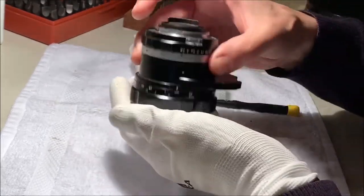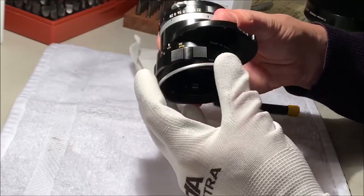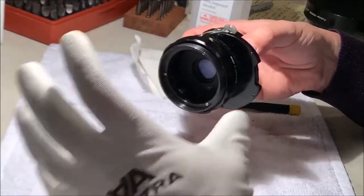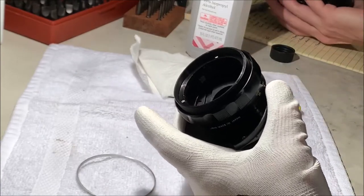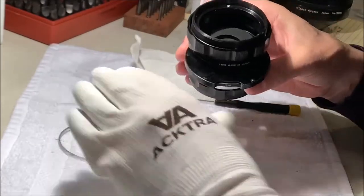The first thing while I'm playing with this is I found there's a little ring that comes out here - I believe that's going to be the spacer that sets the axial position of the main objective, which I have sitting over here lens-up to protect it. That's going to get cleaned up because it's a little grungy.